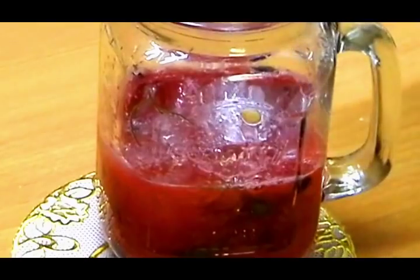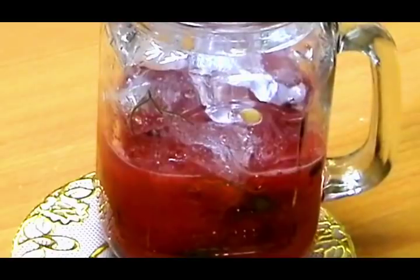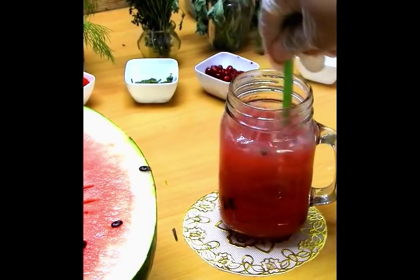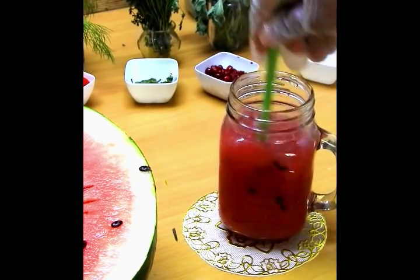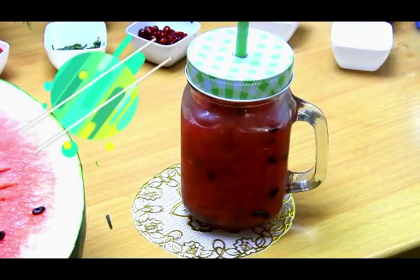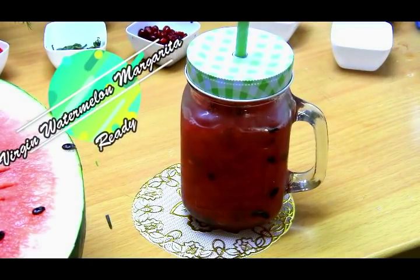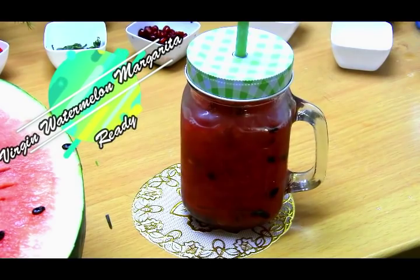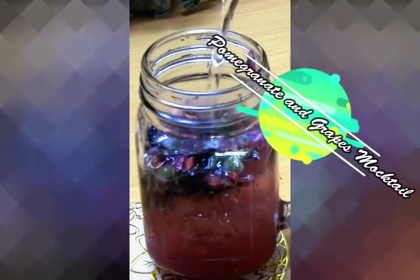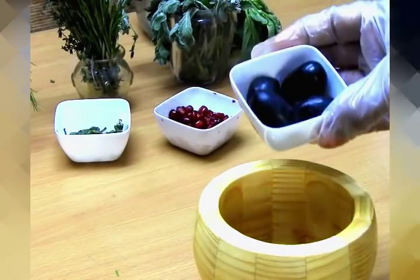We will muddle until all the watermelon is squeezed well, then add some ice and sparkling water with lemon flavor. Give it a mix — there you go! Delicious virgin watermelon margarita is ready. What are you waiting for? Go make it right now!